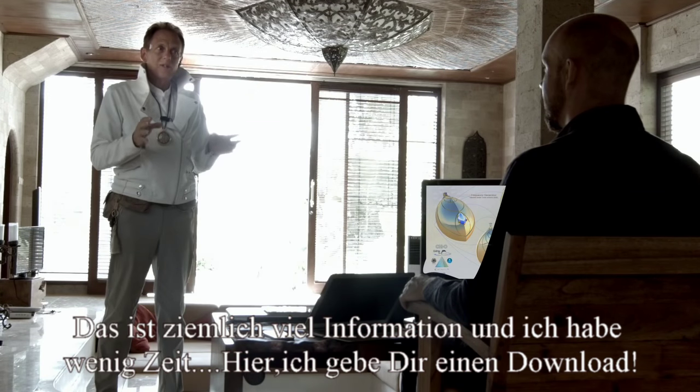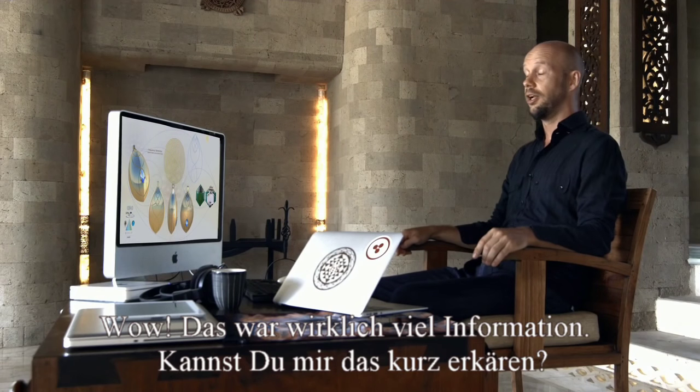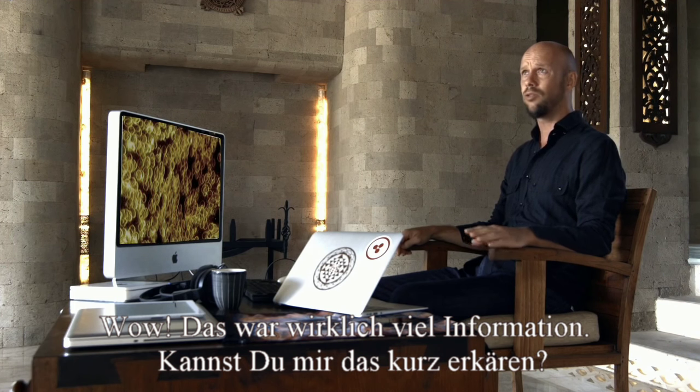If you want to go down that rabbit hole it's really deep and I don't have time for that now, but I can give you a download. That's a lot of information. Can you just run through that for me?